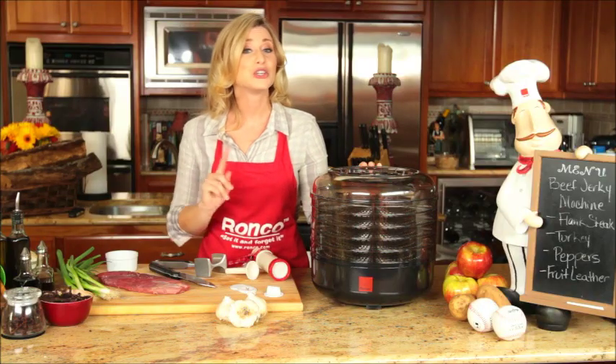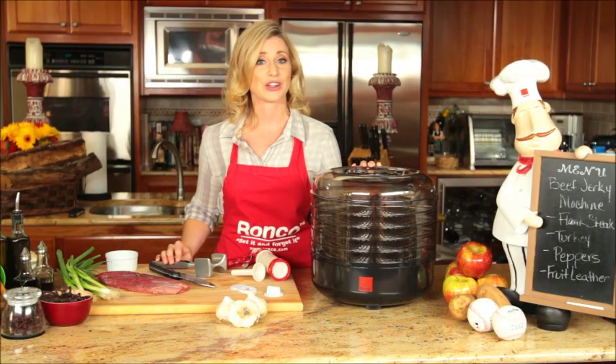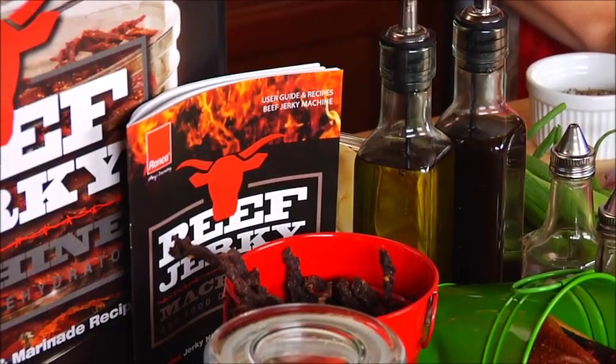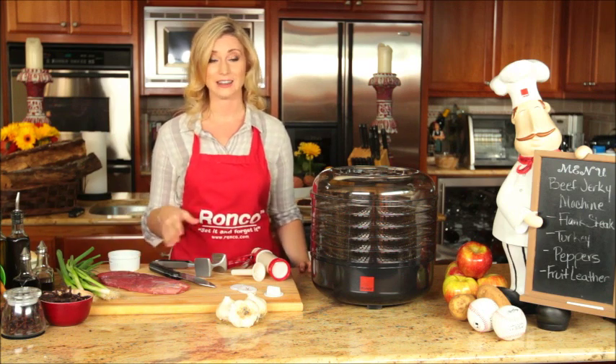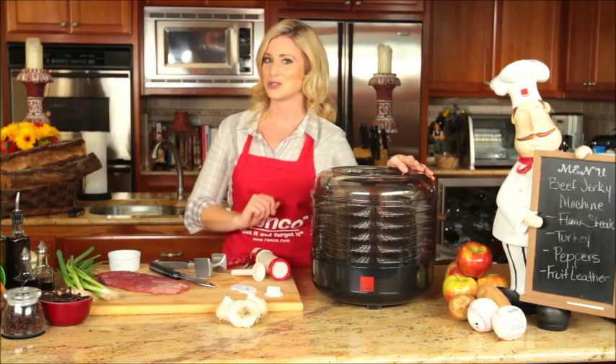And best of all, you control your seasoning and ingredients. So not only is your jerky more flavorful than store bought jerky, it's also healthier for you. All you need is your spices, your choice of protein, your appetite, and your Ronco Beef Jerky Machine will do the rest.